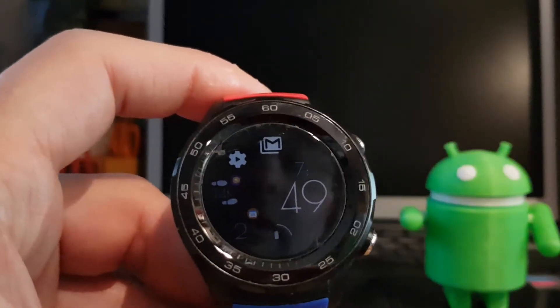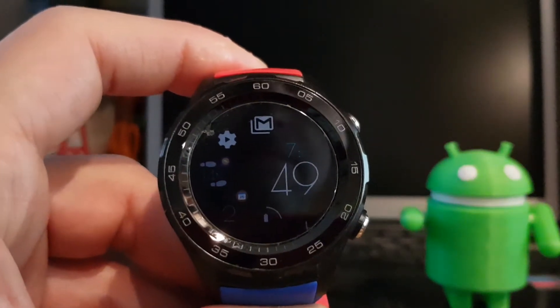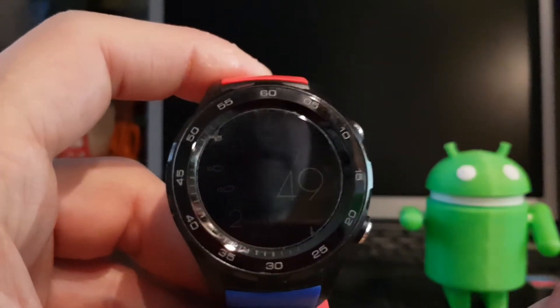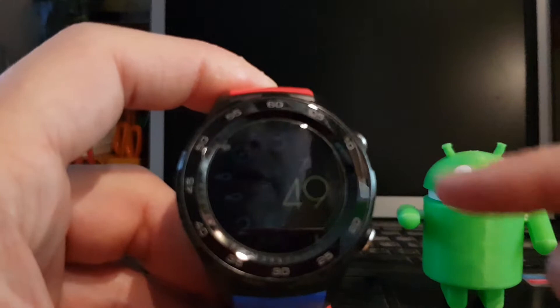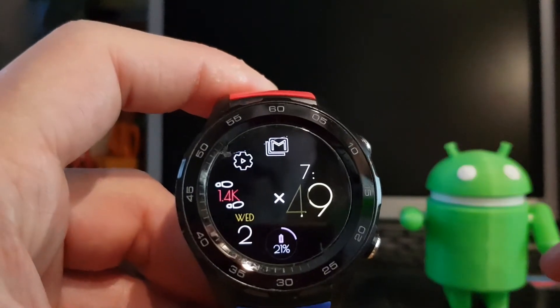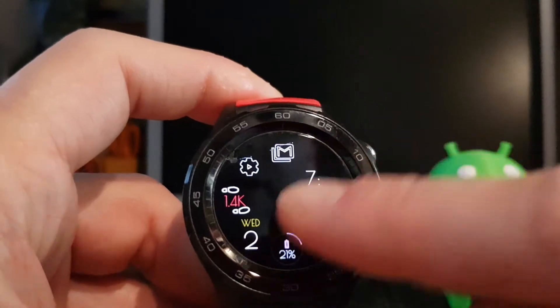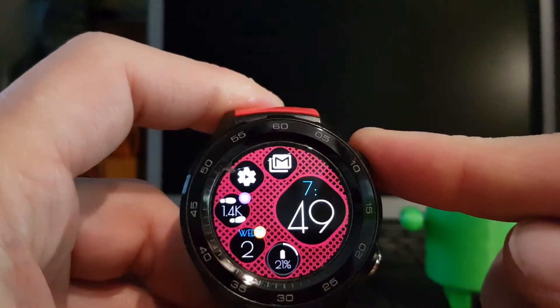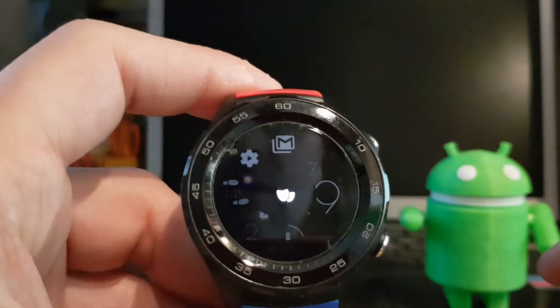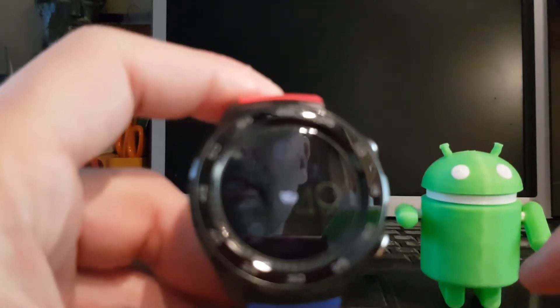I can still use the main button to exit back to the watch face, and now it's in theater mode. Long press again and it brings it out of theater mode. So once again: long press, then long press again, and now it's in theater mode.